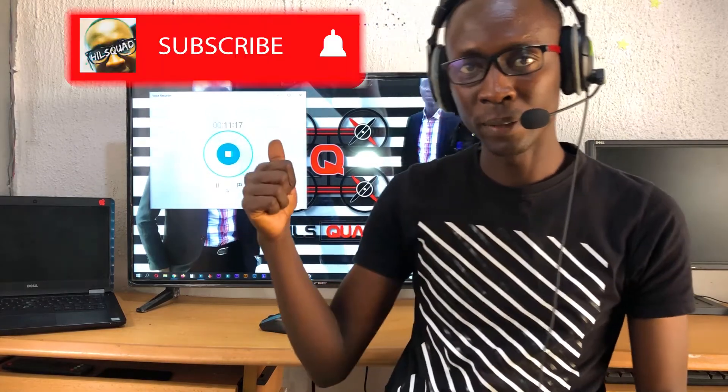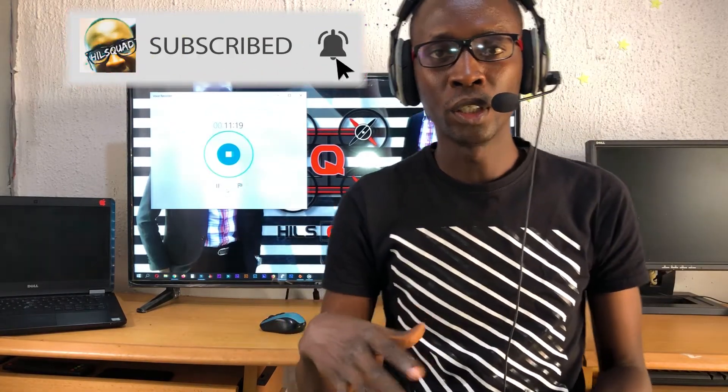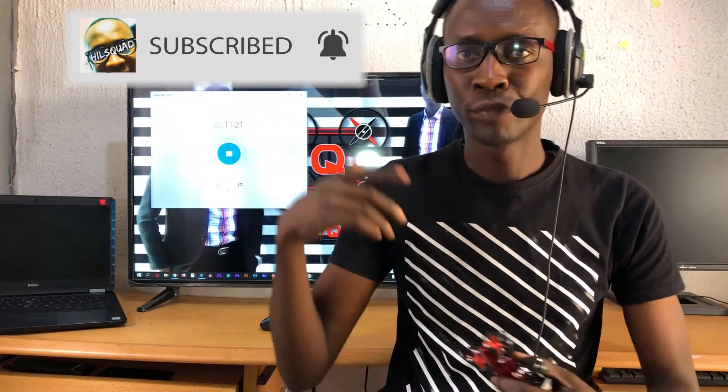That's pretty much it! If you're new to this channel, kindly hit the subscribe button, turn on your notifications, share with your friends, and comment in the box below. That's all about the remote control of the Sandrock Ghost Drone 65. I hope you guys enjoyed the video — I'll see you on the next one!